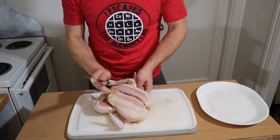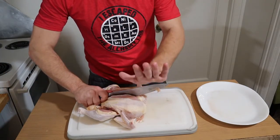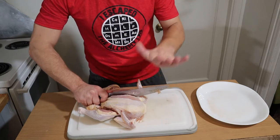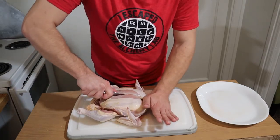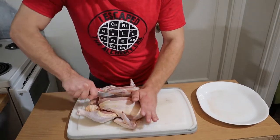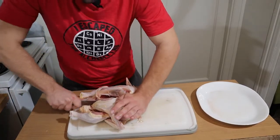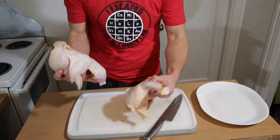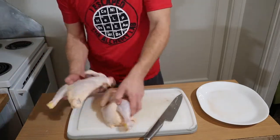Now we're gonna turn the chicken sideways. I'm gonna take the palm of my hand, put it on the top of the blade, and push to cut the top — just like that. Then go down the spine. Two half chickens — perfect, look at that.